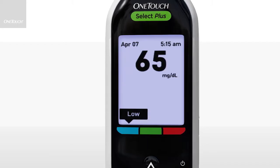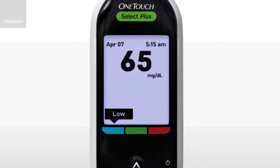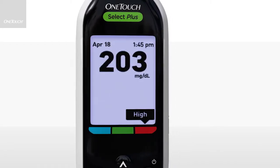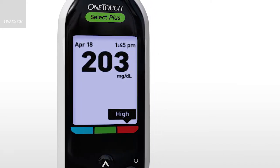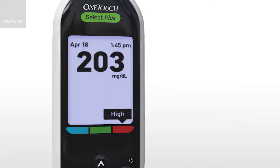If you often get readings that are below range, you should tell your healthcare provider. If your reading is above range, a 'high' message will appear with your result. This means that your glucose level is higher than it should be. If you often get readings that are above range, you should tell your healthcare provider.